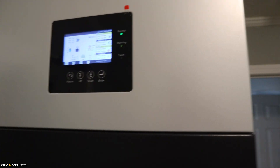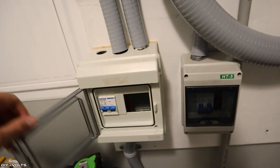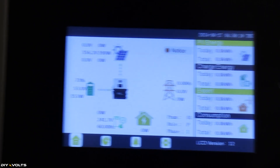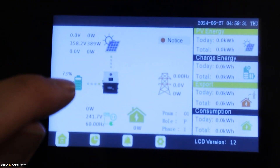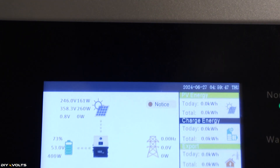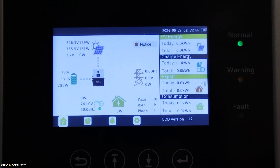Now let's turn on some solar. I turn this switch on right here and pop that down. Let's turn on one string first to see what happens. It did pick up that some solar is detected — 356 volts, 389 watts coming in, and I see a tiny arrow showing that power is now going to the battery. Let's flip on the other solar string. This one may have a lot of shade — 246 volts, 161 watts coming in. Those panels have a lot more shade on them, but it's nice to see the solar is now charging this battery.